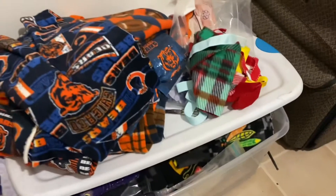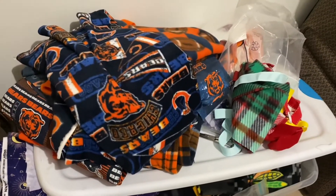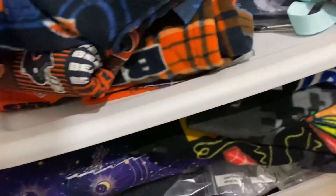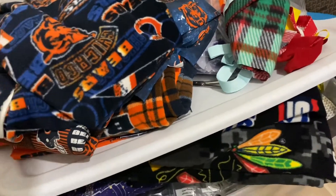The time has come for me to take a look at all of the fleece. As you can see, I have a lot — Chicago Bears, Chicago Bulls, Blackhawks fleece. Normally I make fleece hats. Let me pull out the hats I make and show you guys so you can get an idea of how come I go through so much fleece.